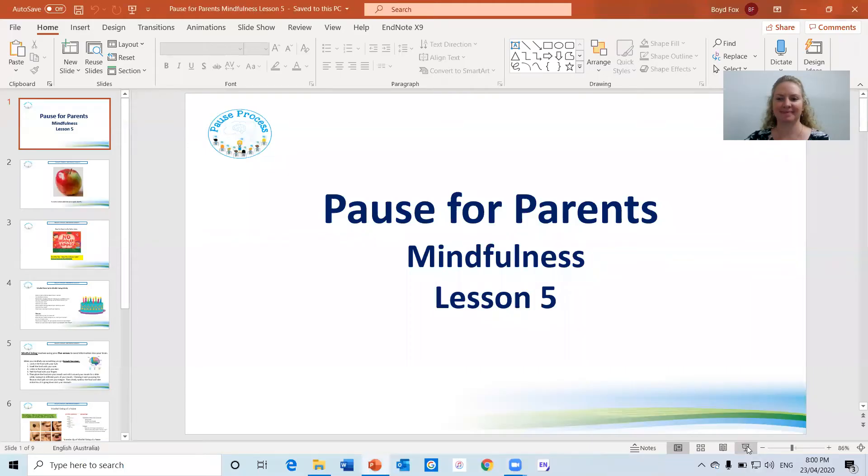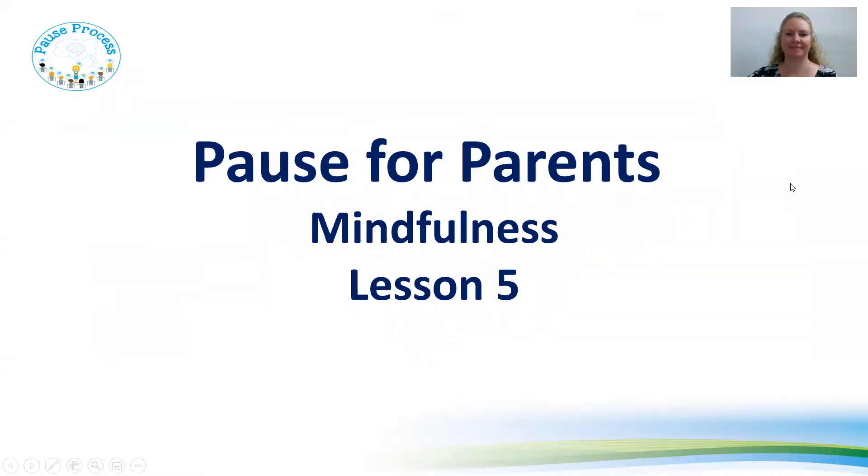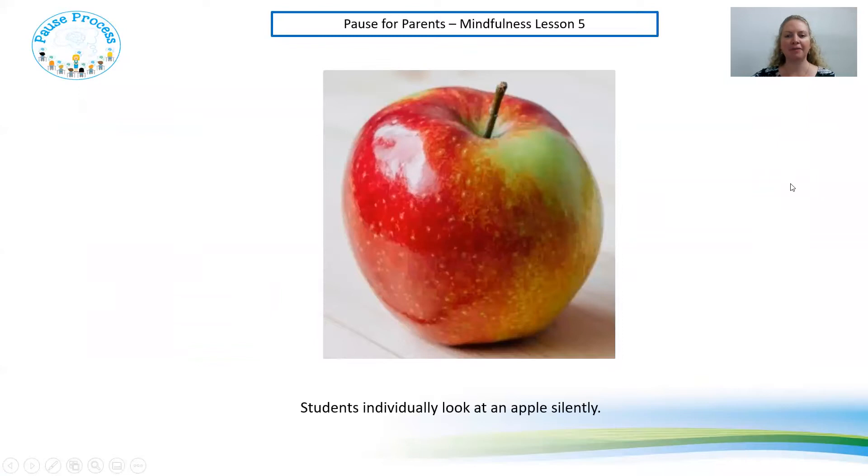Hello everyone and welcome to Pause for Parents Mindfulness Lesson 5. Today we're going to be talking about mindful eating. Whenever you put the word mindfulness in front of something it means you're paying attention on purpose in the present moment.